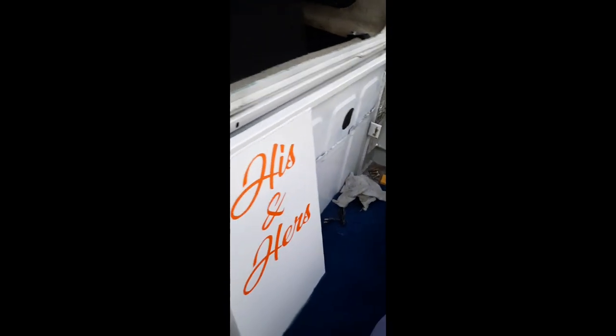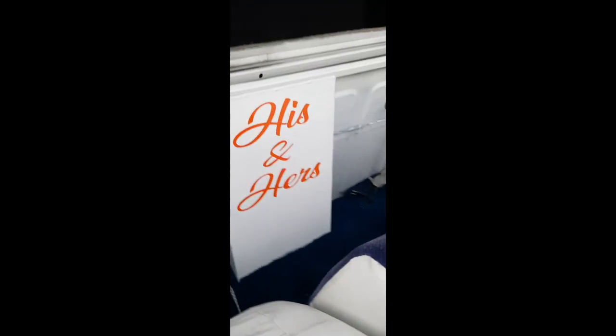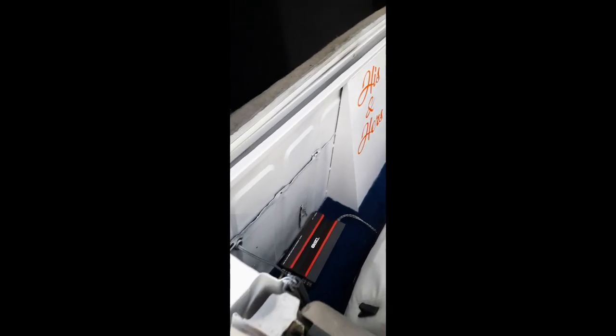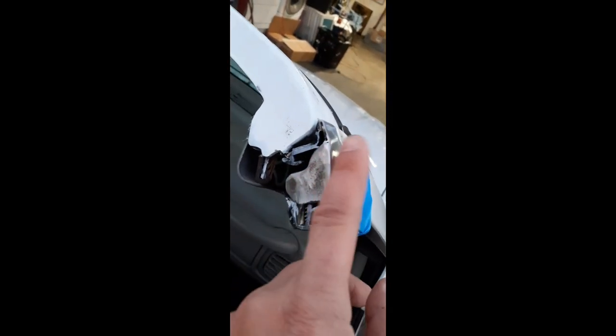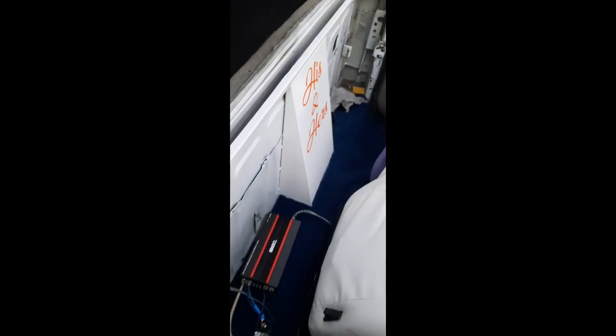Here's the final product. Added a little 'his and hers' touch on there since it's a his-and-hers truck. Capped it all in — still got to do some final body work, but the caps are all done up here real nice. I kind of like how it came out, man — it came out really good.